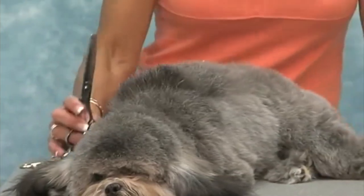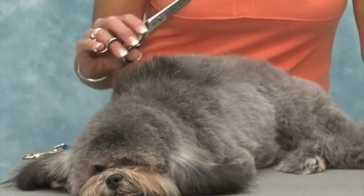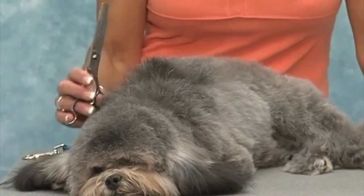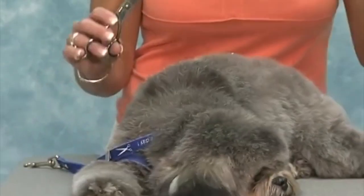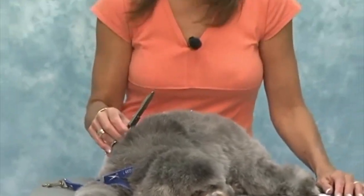With puppies, using thinning shears works very well because they're just moving targets half of the time. When you're using shears, it's very easy to hurt them, or to put a hole in their coat because they're moving so much. So it's a lot safer to use thinning shears, especially around their head and their face. I'll show you how I do that with Jack later on when we get to his head.